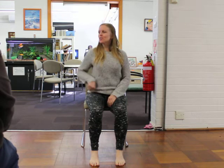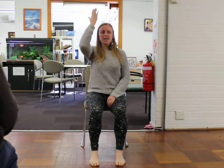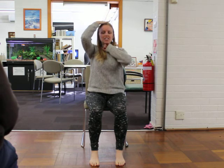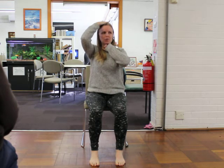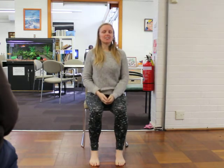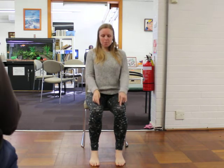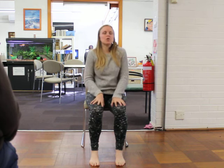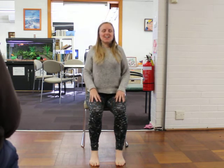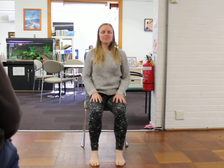Then let's sit up nice and tall with the tailbone going down, the breastbone going up, crown of the head towards the ceiling. Imagine you have a tennis ball or an orange between your chin and your chest — that's about the distance you'd like. Taking your hands to your lap, you can have them up or down. Let's roll the shoulders forward, back and up, and back and down, setting them into the spine. Close the eyes if you like.